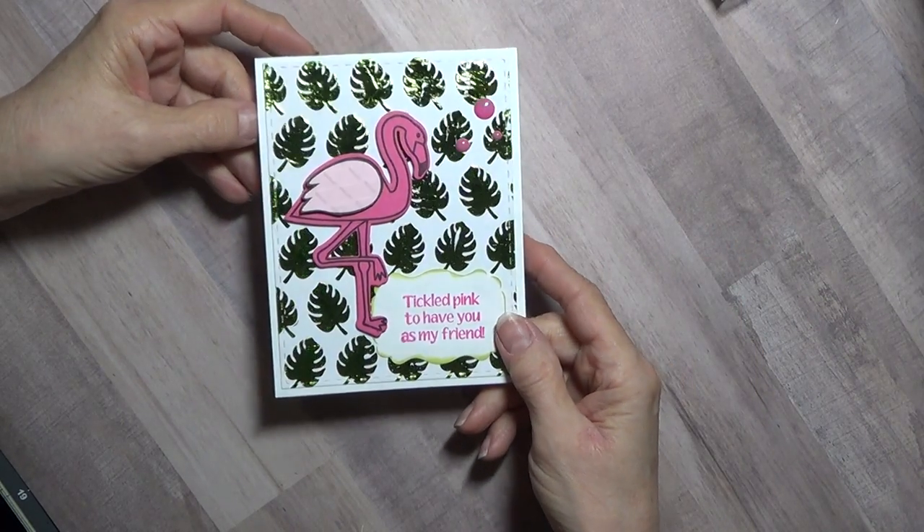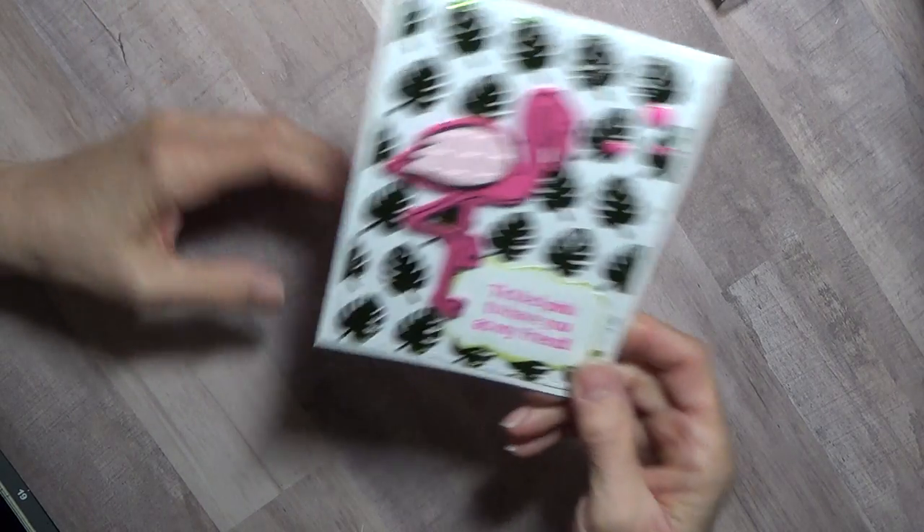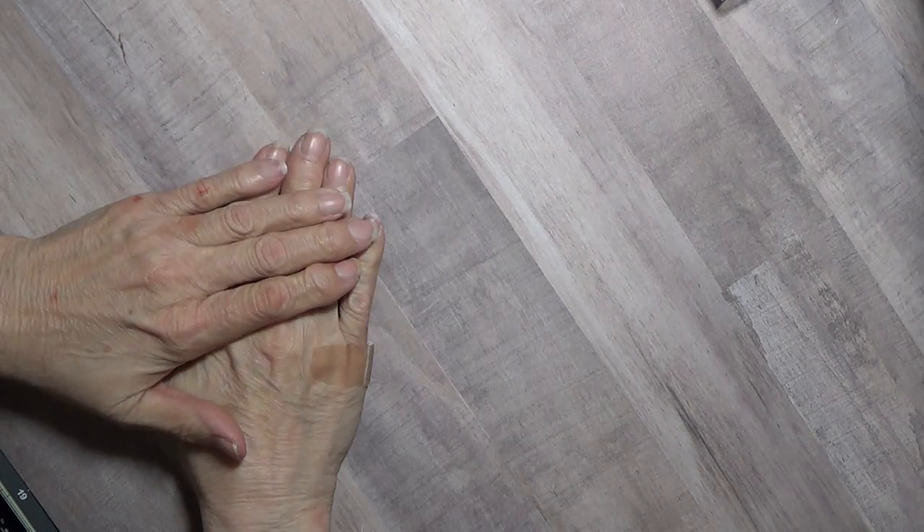This is a lot easier with the deco foil. Anyway, that is my haul — you can check out Gina K Designs, she's got a lot of videos. Thanks for watching, bye!